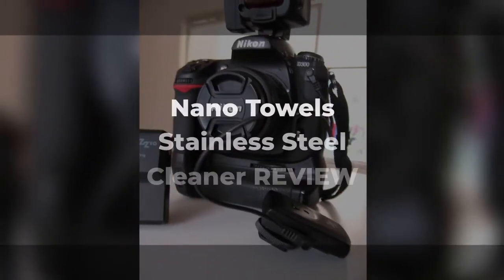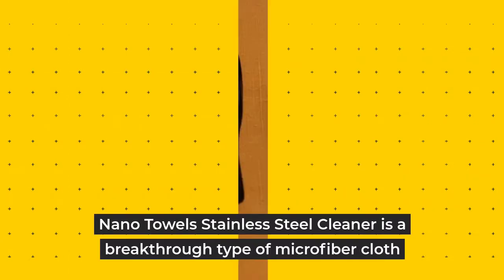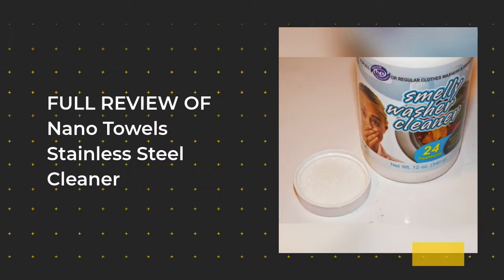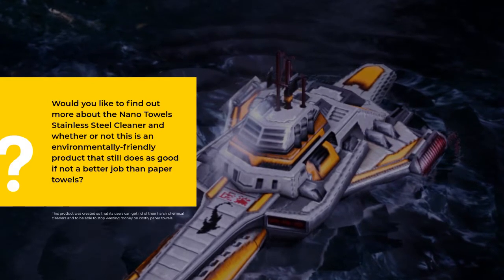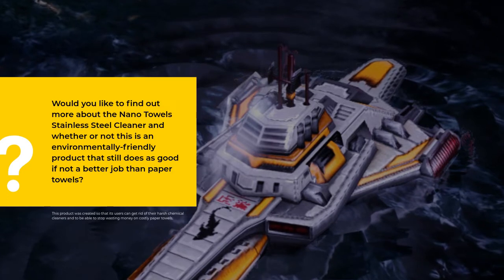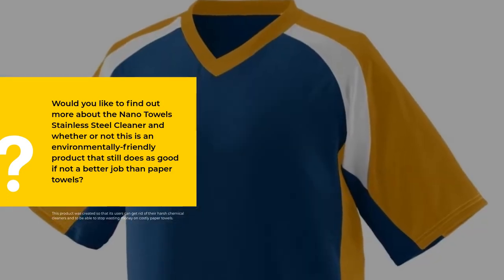Nano Towels Stainless Steel Cleaner Review. Nano Towels Stainless Steel Cleaner is a breakthrough type of microfiber cloth. Would you like to find out more about the Nano Towels Stainless Steel Cleaner and whether or not this is an environmentally friendly product that still does as good, if not a better, job than paper towels?